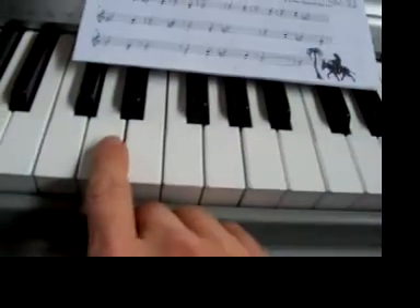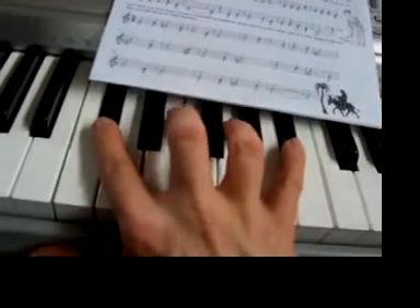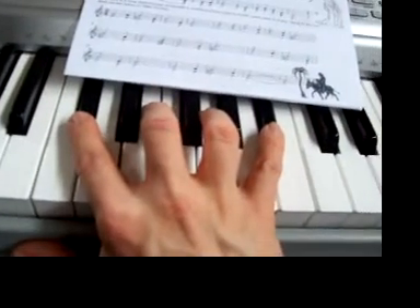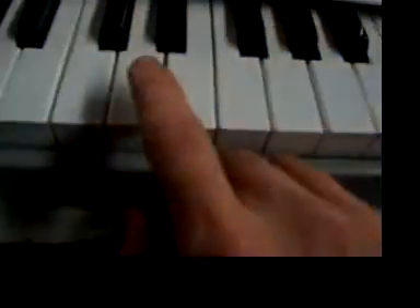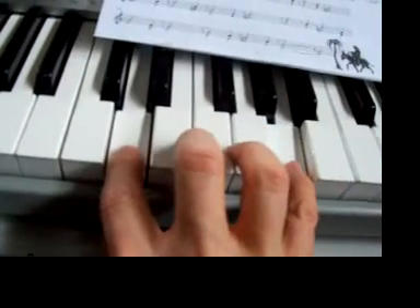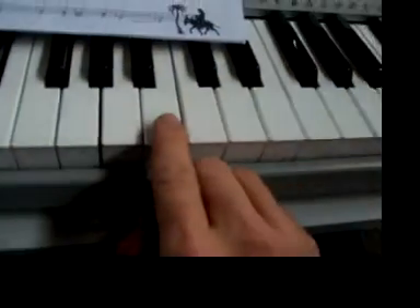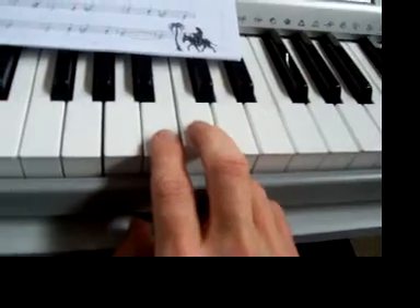Next one: D flat and B flat. There's D flat, there's B flat. So here we go — those two together: D and A. D is there, A is there. And then B and C together: there is B, there is C.